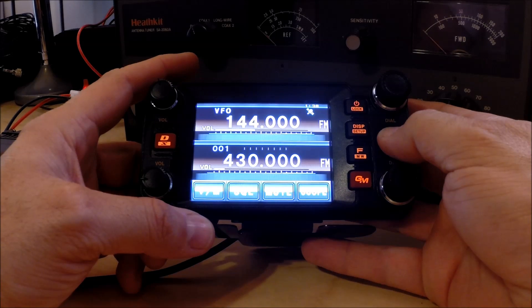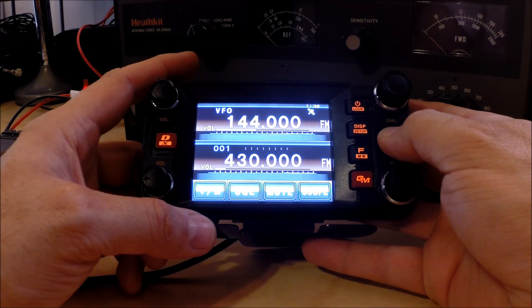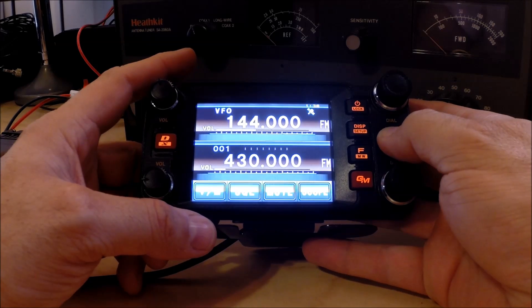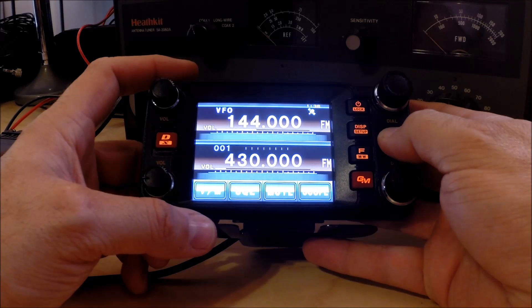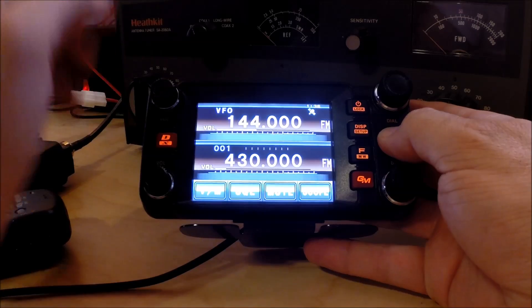What I wanted to show you is how to do basic repeater configuration on this. I find it's really easy — I was able to figure out most of it without even looking at the manual. So what I'm going to show you is programming in a popular local repeater. It has a normal offset, so we don't have to do anything fancy.